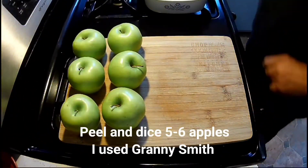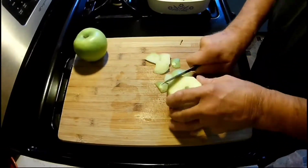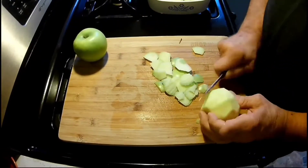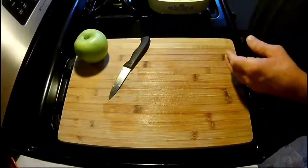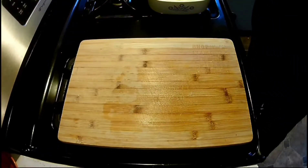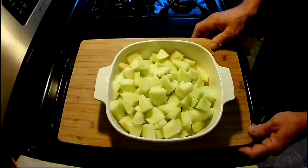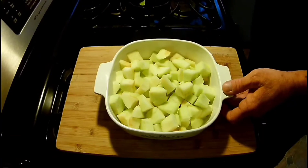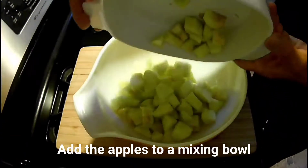We're gonna start with six Granny Smith apples. If you want something a little sweeter, you can go with something like Golden Delicious. Chop them all down, slice them and dice them up. When we're done, it looks something like this. Now what I'm gonna do is pour those apples into a mixing bowl.